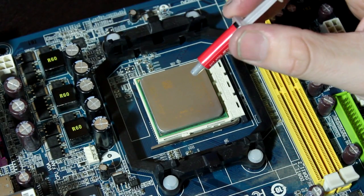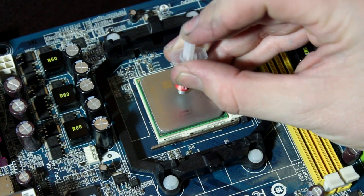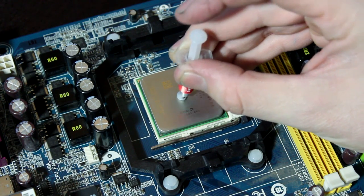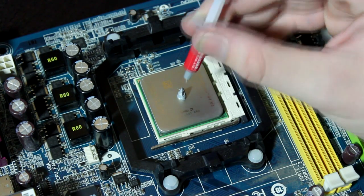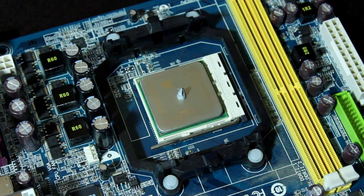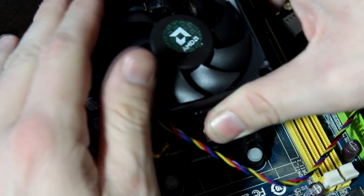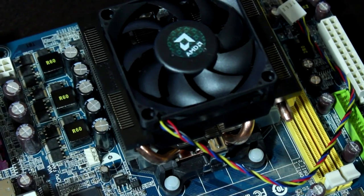There are three major techniques when it comes to applying thermal paste. The first one I'm going to show you is the P method. What you want to do is put just enough thermal paste in the center, about the size of a pea, and try to get it as round as possible. As you place the heat sink onto the motherboard, it's going to evenly disperse the thermal compound on the CPU, because it's most important to get a nice, even application of thermal grease onto the CPU.